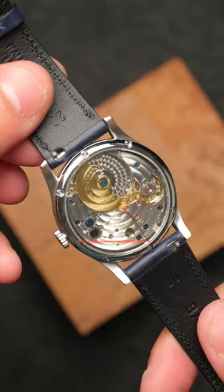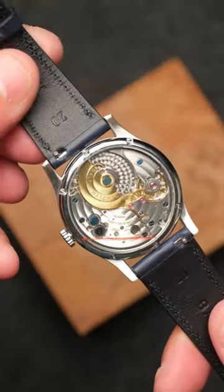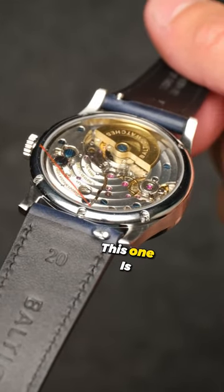Its thinness is partially accomplished by the micro-rotor. Because the movement isn't covered by a rotor, it's much more visible and easy to see — and damn, am I shocked at just how well-decorated this one is.